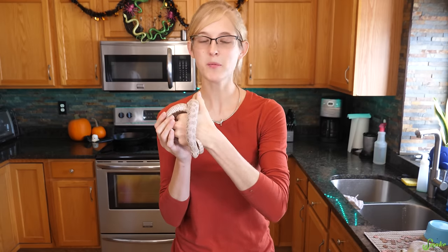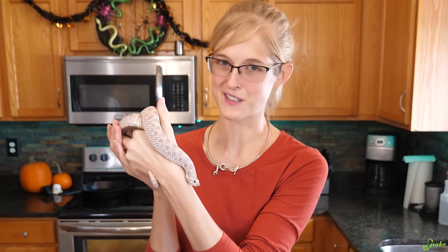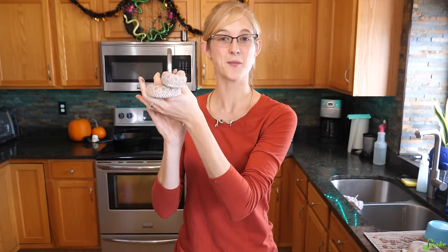When you bring a new pet snake home, you'll probably want to start holding it immediately, but that might not be the best thing to do. That's why today we are going to talk about what to do when you bring a new snake home.